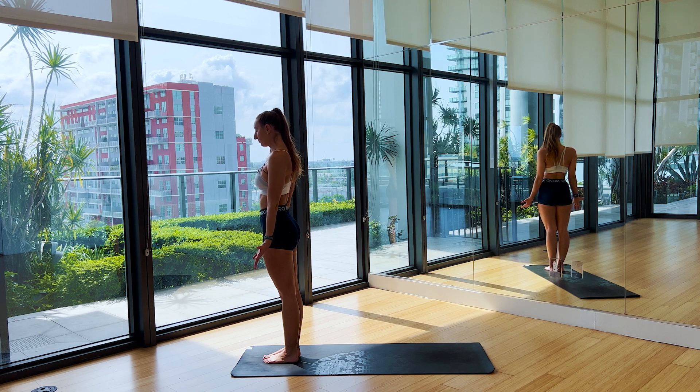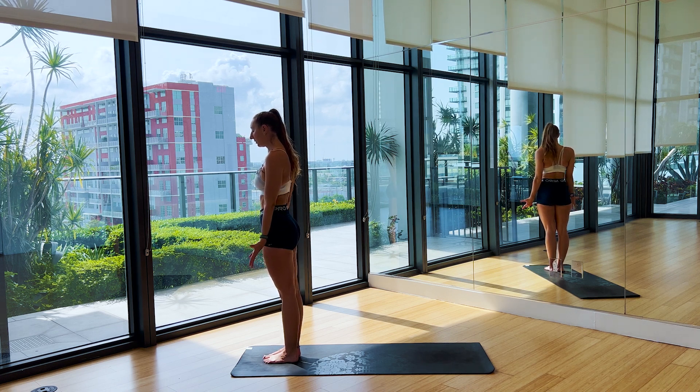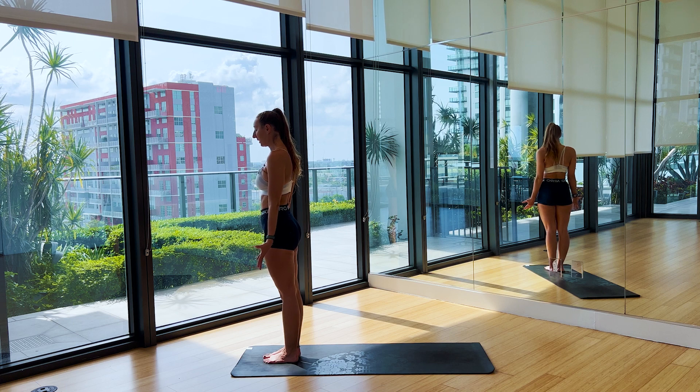Two more big breaths. We'll open the practice with a big sigh out — take a big breath in, and then exhale, let it go. One more, just like that. Big breath in, exhale, let it go.